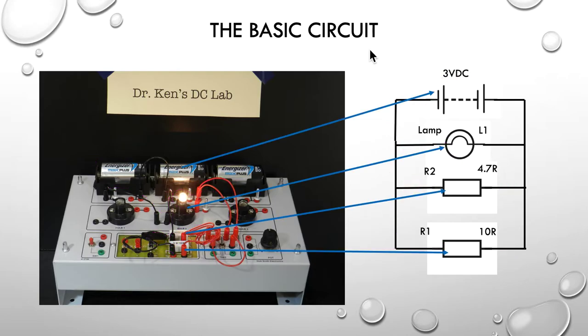So again, just a nice clear description of where everything is: 3 volt supply, our lamp, our 4.7 ohm resistor, and our 10 ohm resistor — all connected in parallel across 3 volts.